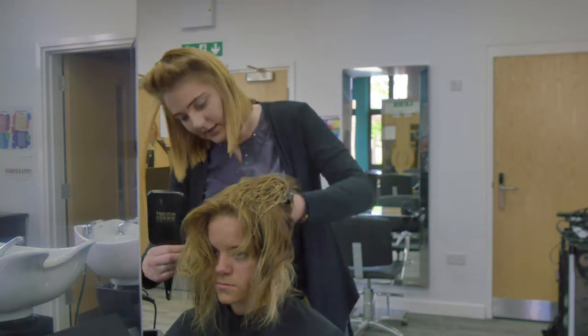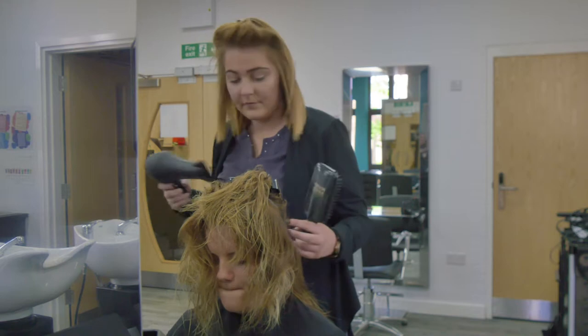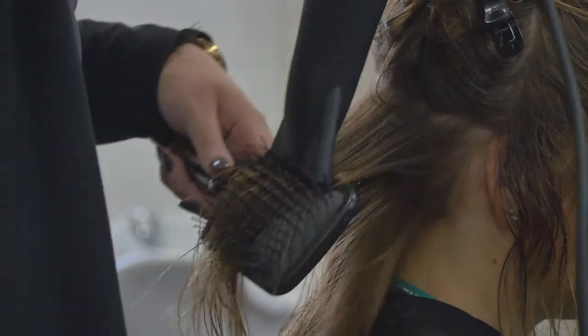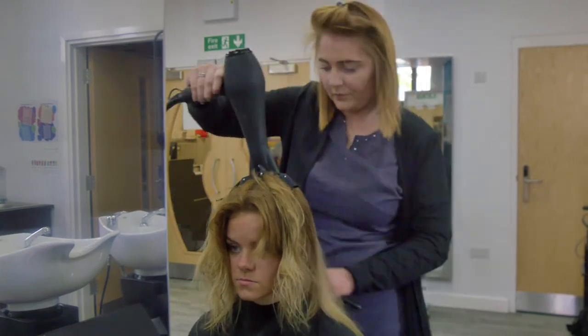As each section is dry, subsection the hair horizontally in rows and work your way up the head until you are in line with the two front sections at the ears. Then start to incorporate all four sections and work around the head section by section until you reach the top.